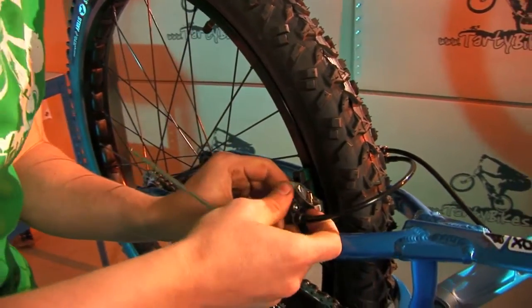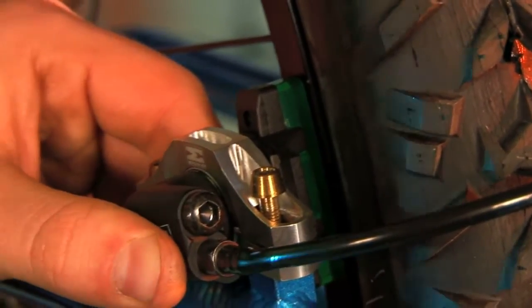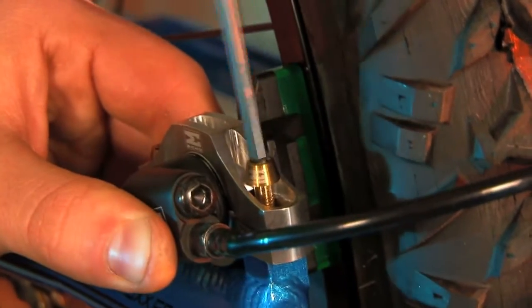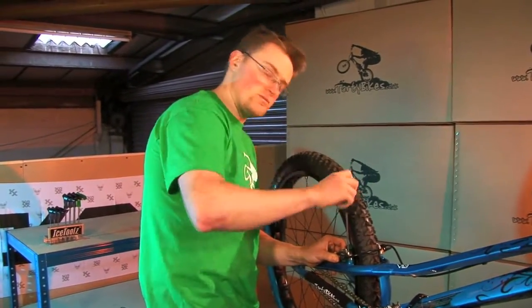From there we push the brake pad up against the rim — it doesn't have to be perfectly square, just get it near enough. Then the second bolt, again just down finger tight — just enough to hold the clamps in place but nothing too serious.